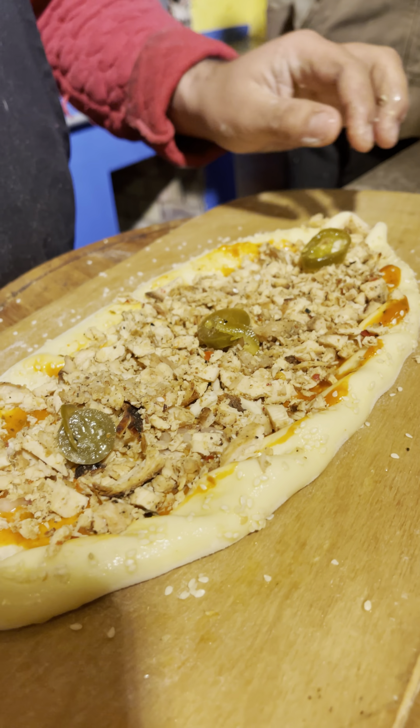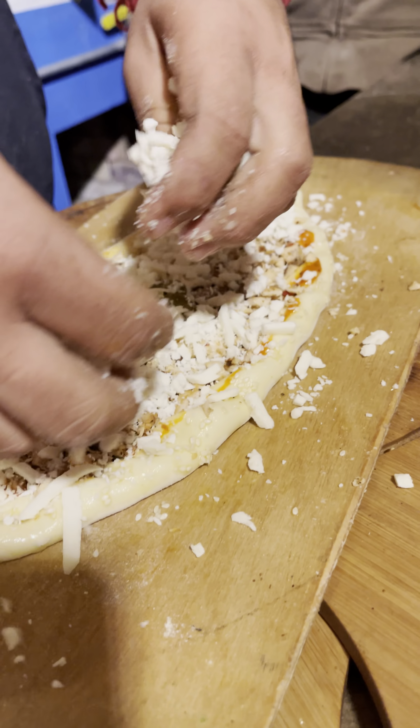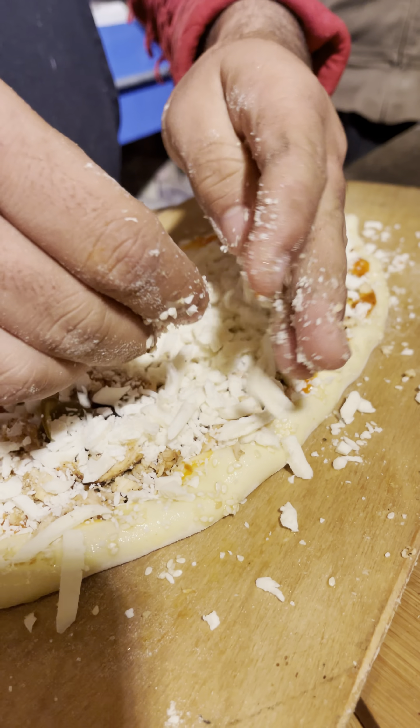Olive roll? Jalapeños. Mozzarella or all the cheese. Cheese — you can see it: mozzarella or cheddar. This is mixed cheese.